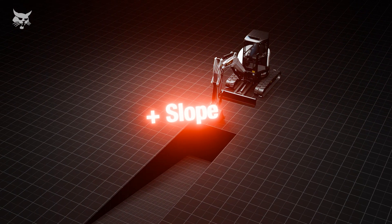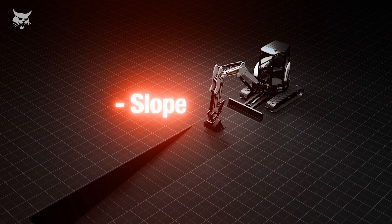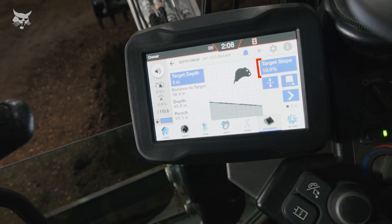A positive slope is defined as sloping downward toward the machine. A negative slope is defined as sloping upward toward the machine. The display will tell you if the direction of the slope is positive or negative.